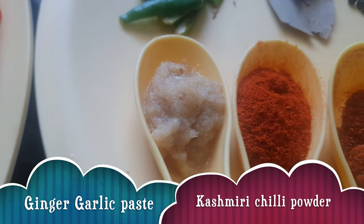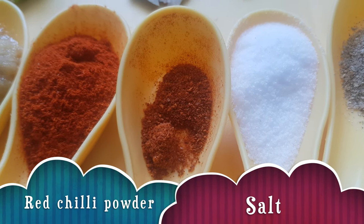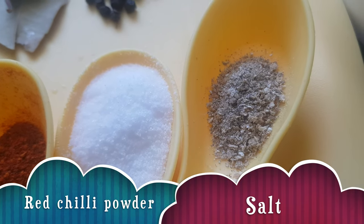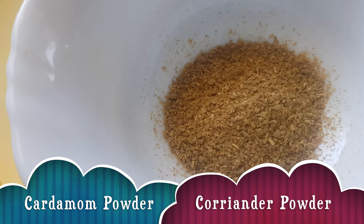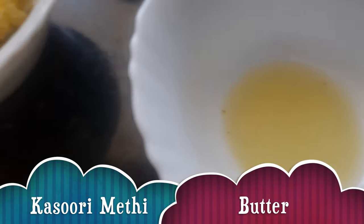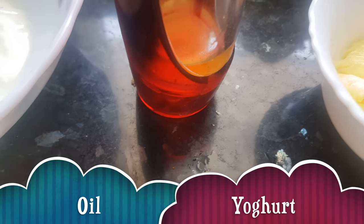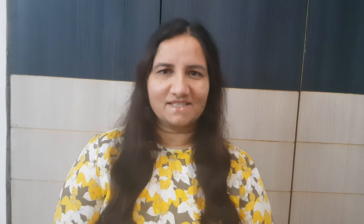Two bay leaves, a teaspoon of black pepper corns, one tablespoon ginger garlic paste, Kashmiri red chili powder, one tablespoon red chili powder, one teaspoon salt, one tablespoon cardamom powder, one teaspoon coriander powder, one tablespoon dried fenugreek leaves — kasuri methi, one tablespoon lemon juice, butter about three to four tablespoons, oil about one to two tablespoons, and yogurt half a cup.